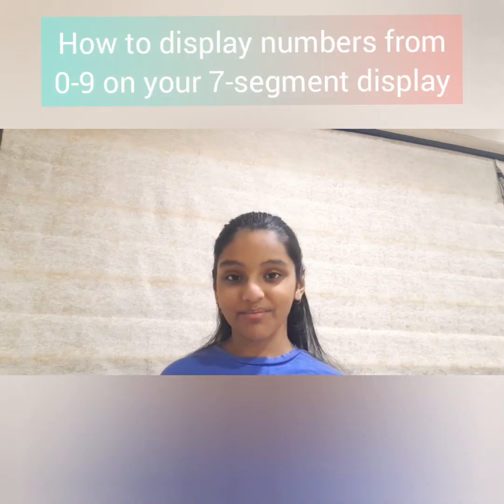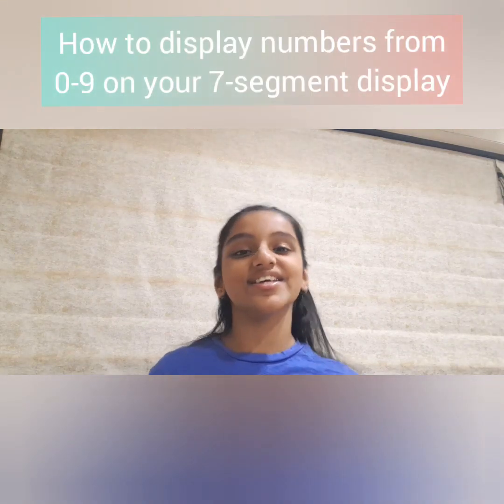Hello everyone, welcome back to my page. I'm Avantika Kambli and today I'm going to show you how to display the numbers from 0 to 9 on your 7 segment display. You can also display a few letters on it but we're going to stick to numbers first. And the best part is that it's all battery powered so you don't need anything else.